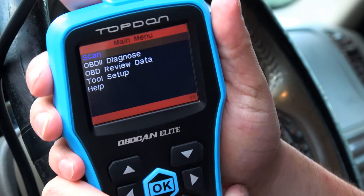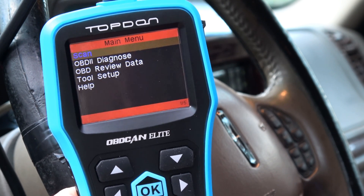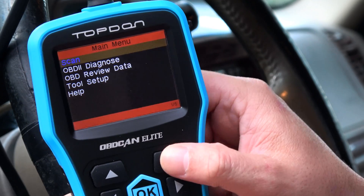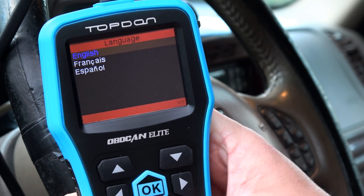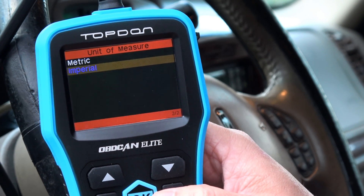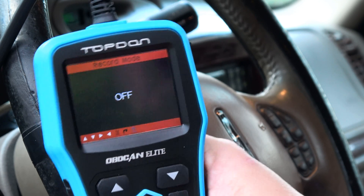Let's zoom in a little closer and see what we got here. I got the truck started now. We have OBD diagnose, review data, tool setup, and help — this is the screen that comes on immediately after I plugged it in. I'm going to go out on a limb without reading the directions and think that maybe the up and down arrows are for up and down. Let's start off with tool setup. Language — we're obviously in English, also has French and Spanish. Units of measure — we're in the US so we want imperial. Record mode is off.